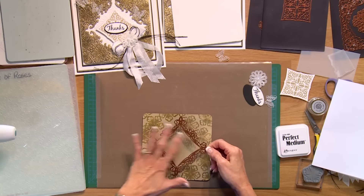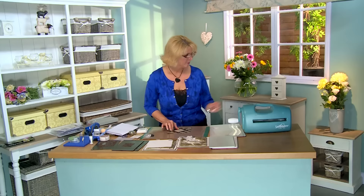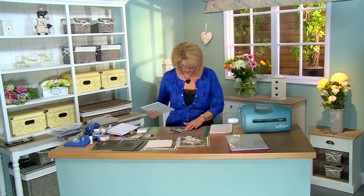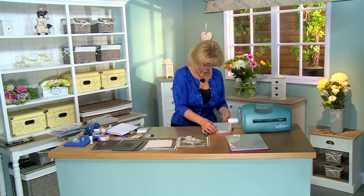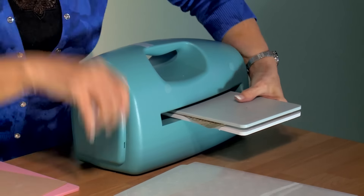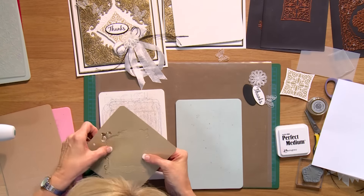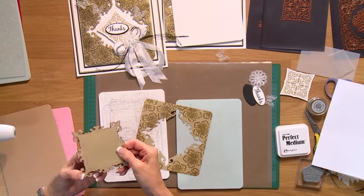Just pop this in — and don't worry if you go into the frame at all, it's not a problem. We're just going to center that right in the middle of that piece and tape it into place. Let's bring in our cutting plates here. I'm going to pop that a little bit like that and run this through the middle of our Grand Caliber. Looks like we've cut nicely — gently remove that. This is the piece I want for my card.